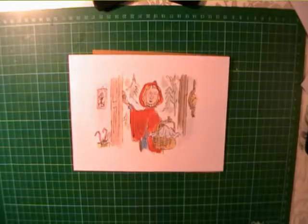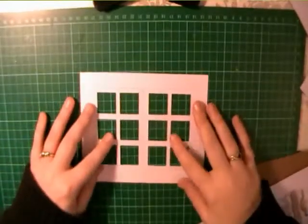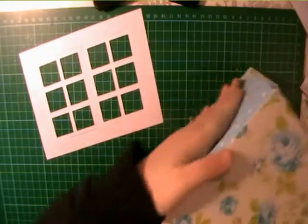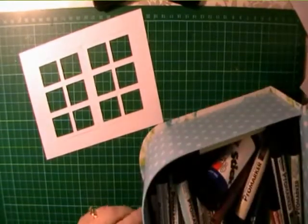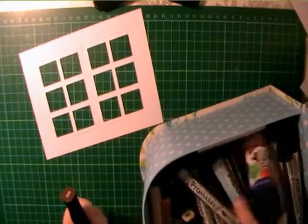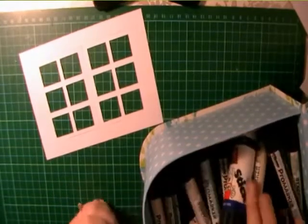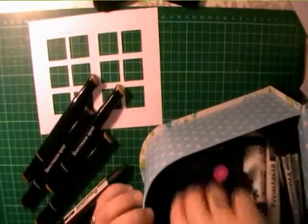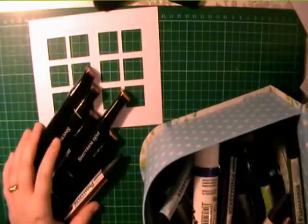Hello everybody, it's just Megan here from Sport Print Designs. I'm bringing you a new card today using the same Craft Artist Serif DigiKit which looks at Roald Dahl Quentin Blake images. The image I've got today is actually a Revolting Rhymes kit piece which looks at Little Red Riding Hood before she goes to visit her grandma, who of course has been eaten by the big bad wolf.